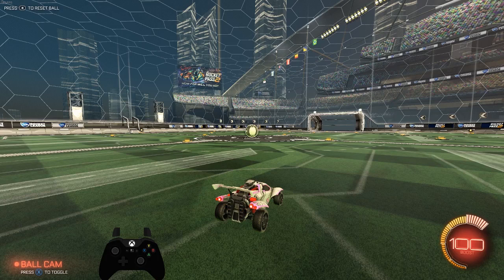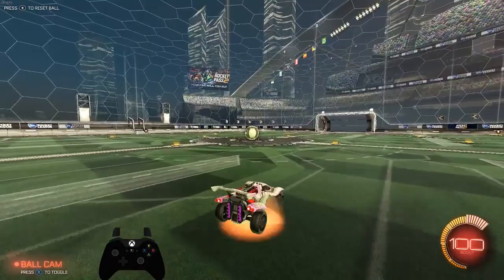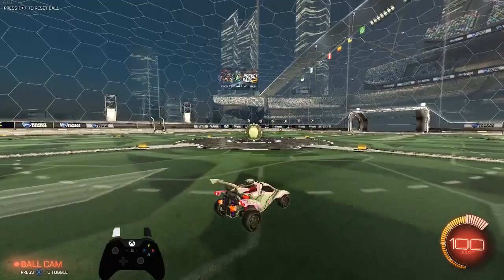The first recovery I want to show you is how to wavedash. I think a lot of people think wavedashes are a bit harder than they are and don't really try and do them. To do a forwards wavedash, what you do is you jump up, lean backwards a little bit, and then front flip as your back wheels hit the ground. That's how I personally time it. You can do it a little bit before then, but I find it quite consistent just to wait until my back wheels hit the ground.